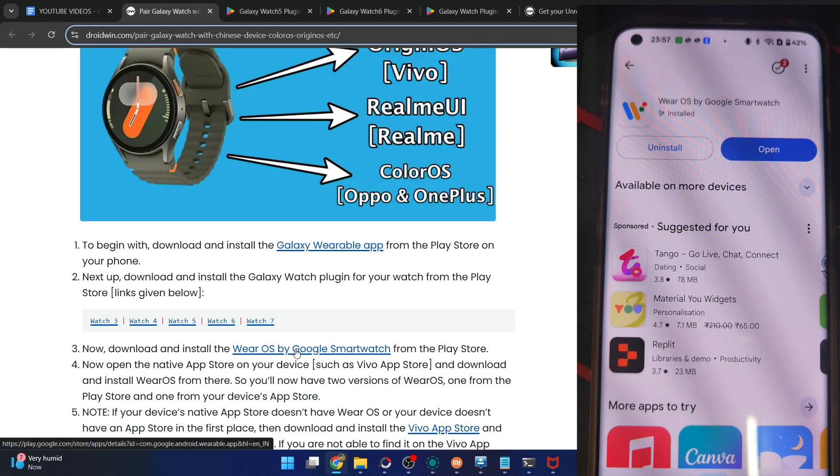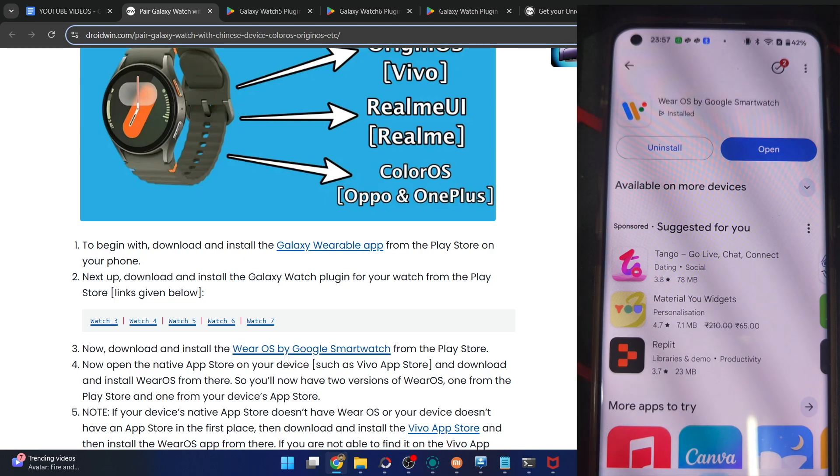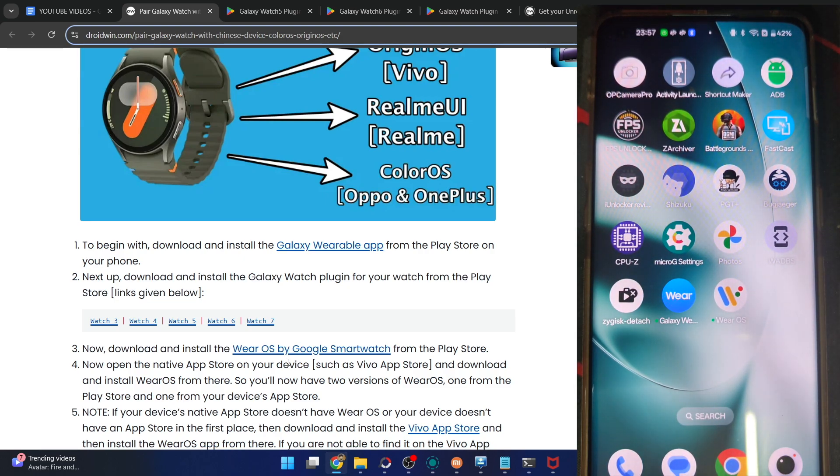Now you have to open the app store on your phone. For example, Xiaomi has their own app store in the China region, and Vivo has their own app store. Please use the app store which is native to your phone. In my case, OnePlus currently does not have any app store of its own.